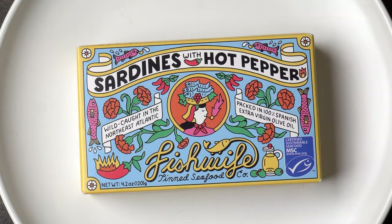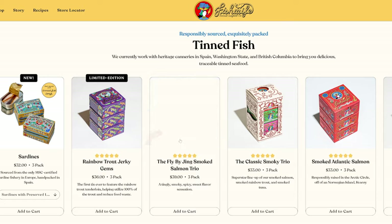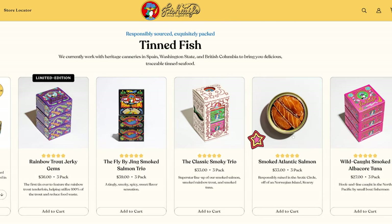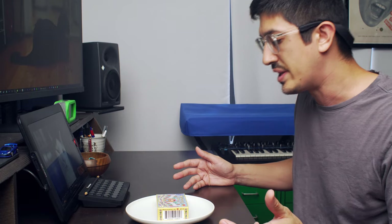What are we even doing here? It's Fish Wife Sardines with Hot Pepper. Fish Wife — two videos in a row. They're coming out with stuff and I'm getting it. I'd like to review it in a timely fashion since it's got that sort of happening vibe. So we're doing it.